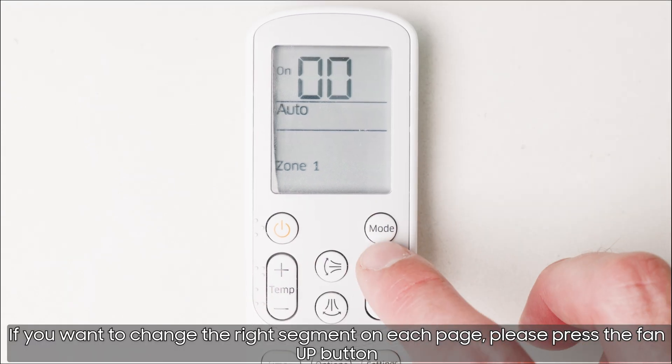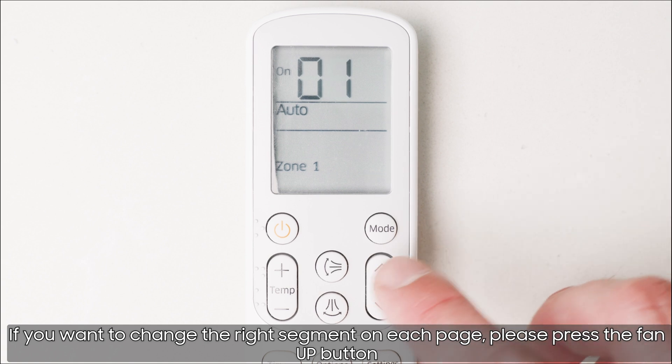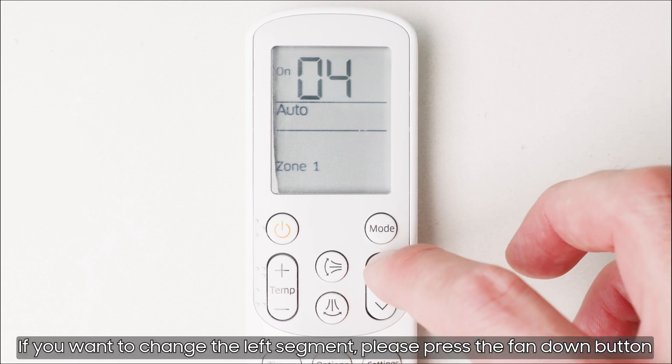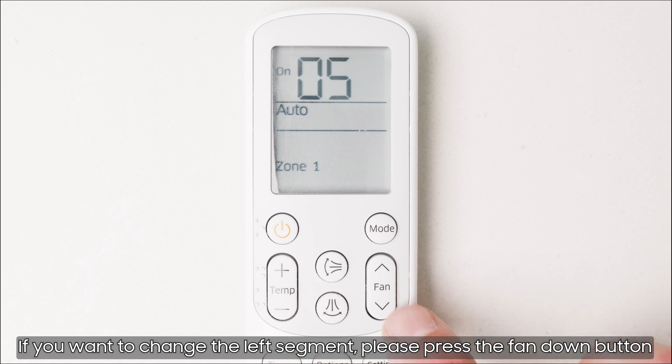If you want to change the right segment on each page, please press the fan up button. If you want to change the left segment, please press the fan down button.